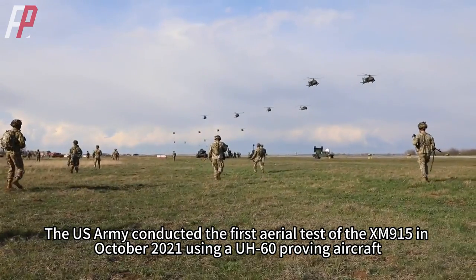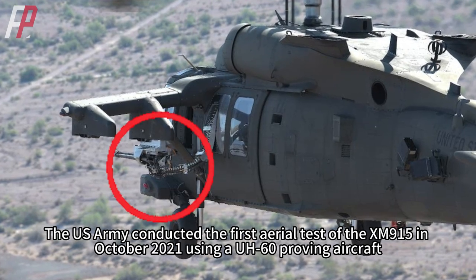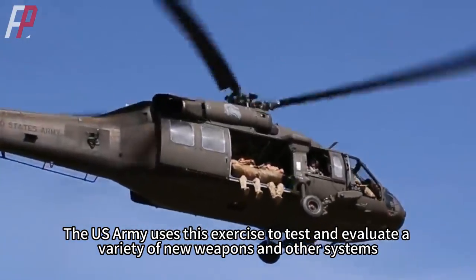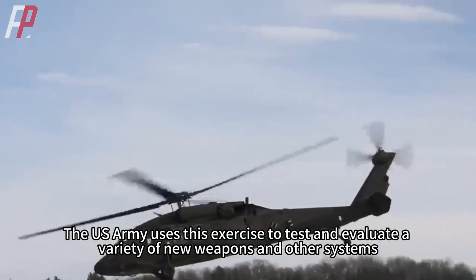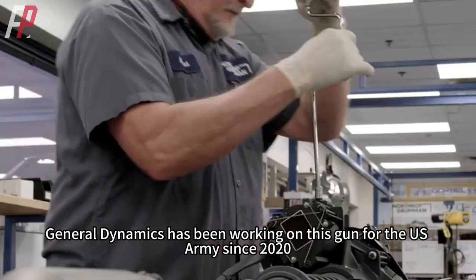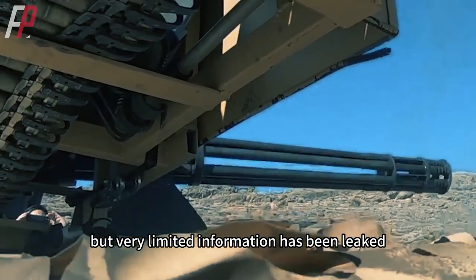The US Army conducted the first aerial test of the XM915 in October 2021 using a UH-60 proving aircraft, including in-flight live fire. The US Army uses this exercise to test and evaluate a variety of new weapons and other systems, as well as the operational concepts that go with them. General Dynamics has been working on this gun for the US Army since 2020, but very limited information has been leaked.